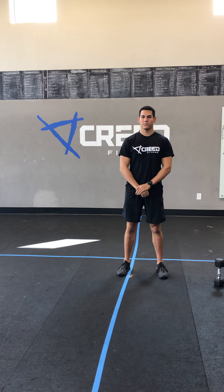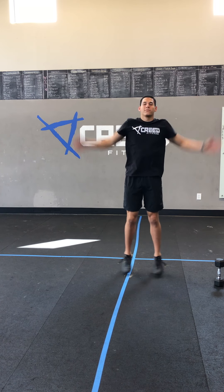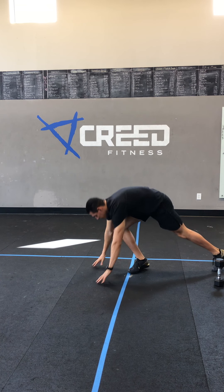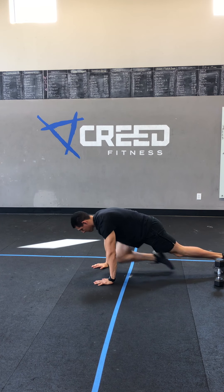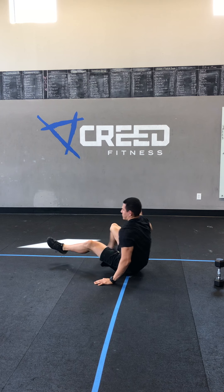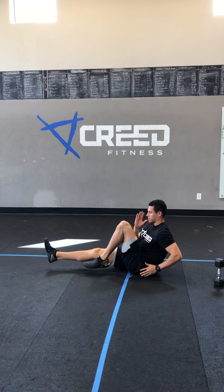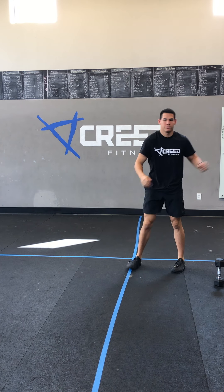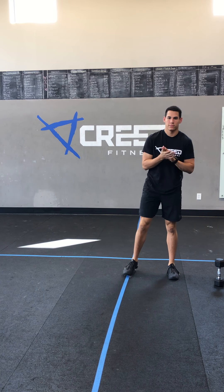Reminder: for your cardio choice, you can do jumping jacks, high knees, mountain climbers, seated run, running outside, burpees, etc. You're gonna do two minutes of that.